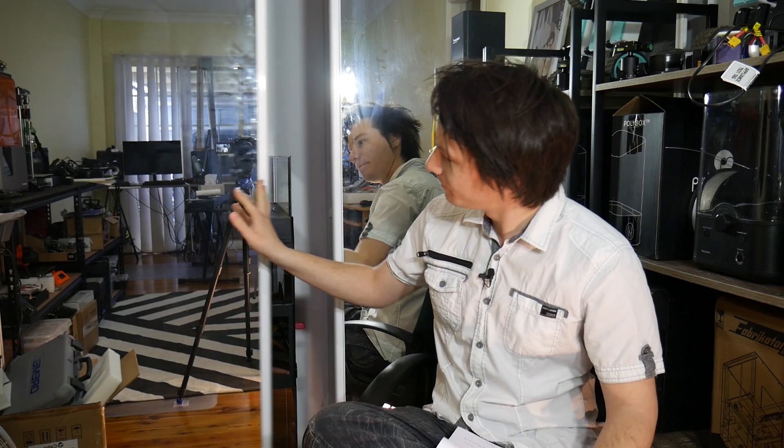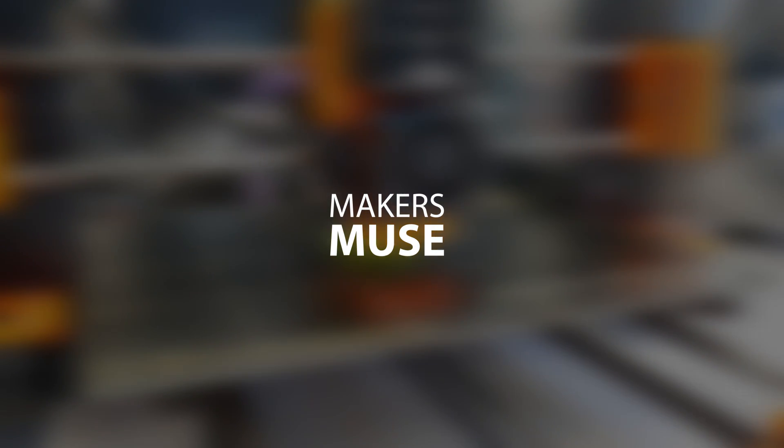Today on Maker's Muse, we're reviewing the biggest 3D printer I have ever tested — the RAISE N2 Plus. Welcome back to Maker's Muse guys, my name is Angus and this is my official review of the RAISE N2 Plus.